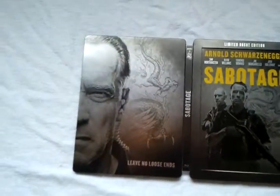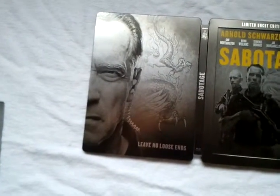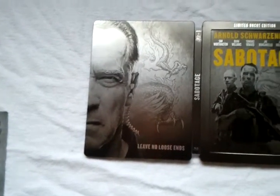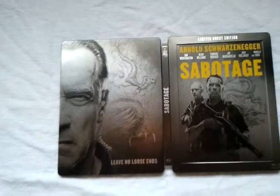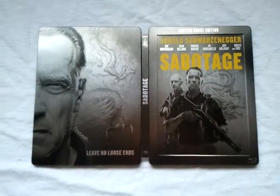Now it's time for the audio and subtitles. We got a DTS-HD 7.1 Master Audio in English and German, and we got subtitles in Dutch and German. This was my unboxing of the Medium Art exclusive Sabotage steelbook.